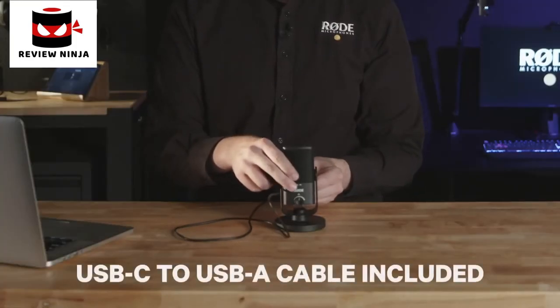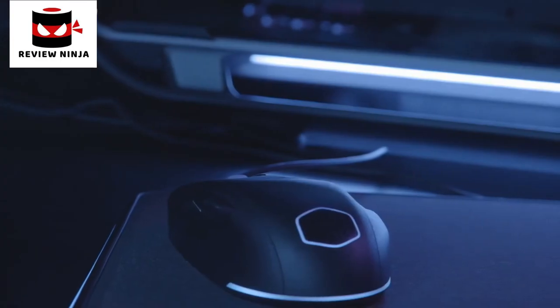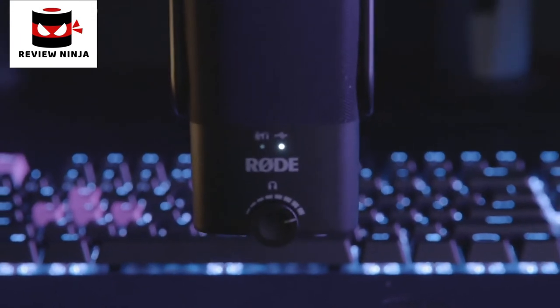Setting it up is incredibly easy. All you need to do is connect it to a Mac or a PC with the included cable. Once you've got it plugged in, you're ready to record. We've actually got it set up behind me here on a gaming PC, so let's go check it out. Aside from a set of headphones for monitoring your audio, no other equipment or cables will be necessary to start recording. The result is professional sounding audio that's incredibly easy to set up and will sound great in a huge variety of situations.